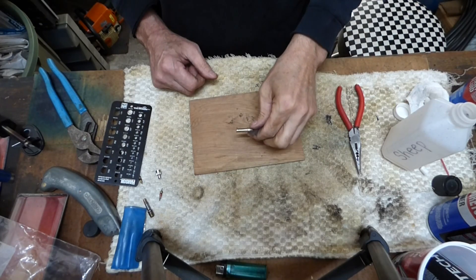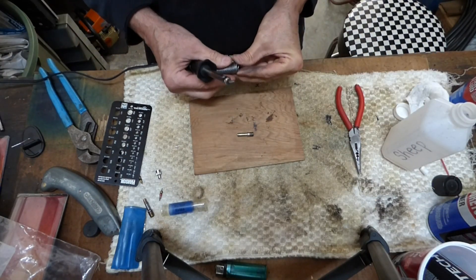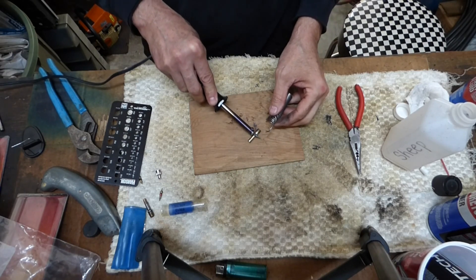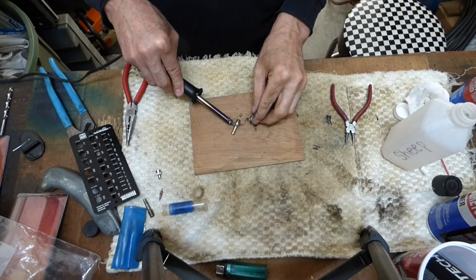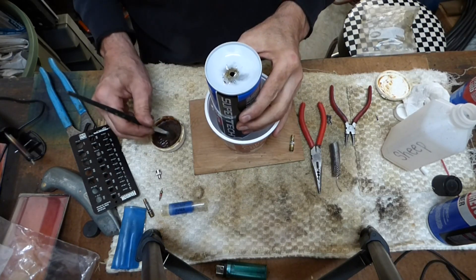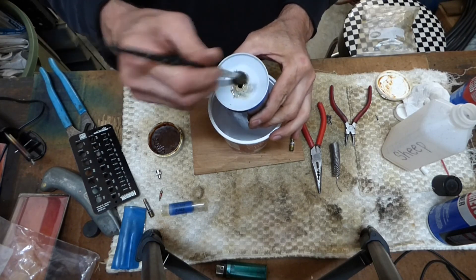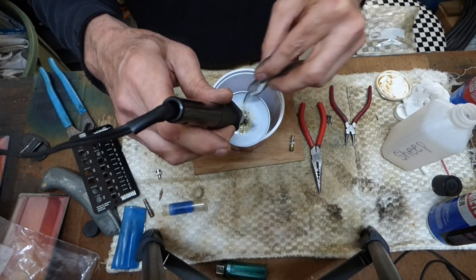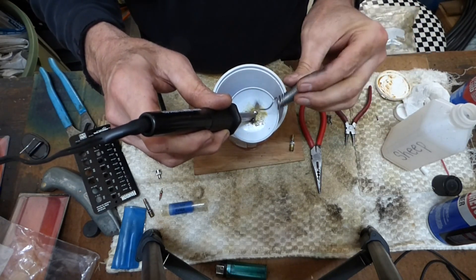Now I'm going to go ahead and tin both the valve stem and the can. Just take my soldering iron and a little solder — heat this baby up. You can do this with a propane torch too. It helps to put flux on here for bonding and melting — you get a better solder, so I recommend some flux. This is an old, junky soldering iron that I'm using here, so you should have much better success than I am if you've got a decent soldering iron.